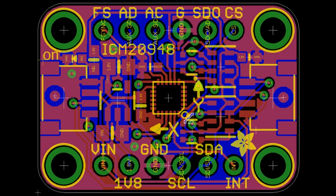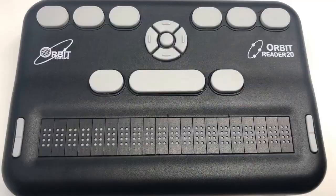The ICM 2948 — we actually made a breakout for this before but never quite finished it, so now we're just doing it again, this time with STEMMA QT connectors. It's a nine-DOF sensor with I2C and SPI support, and it has a DMP — a digital motion processor — that hopefully isn't under NDA.